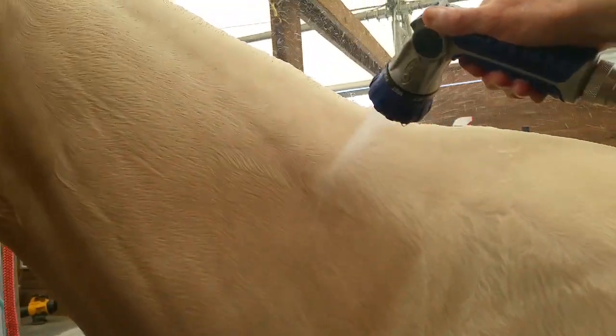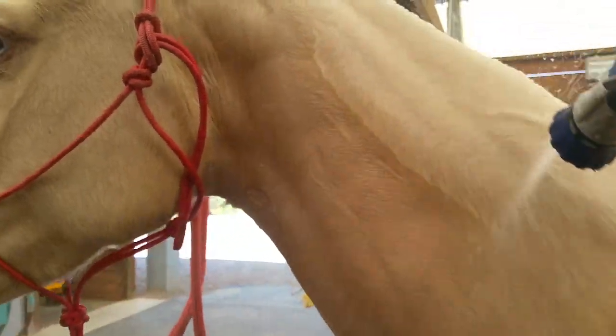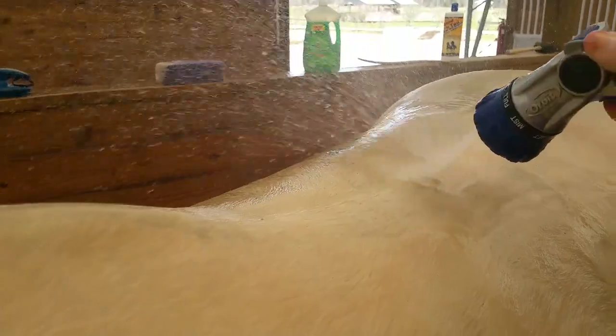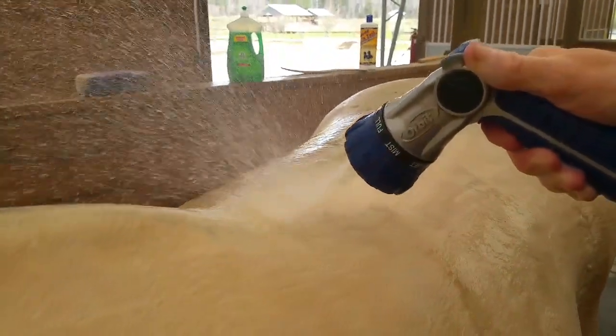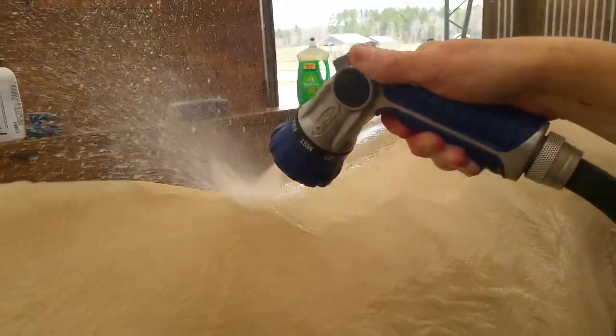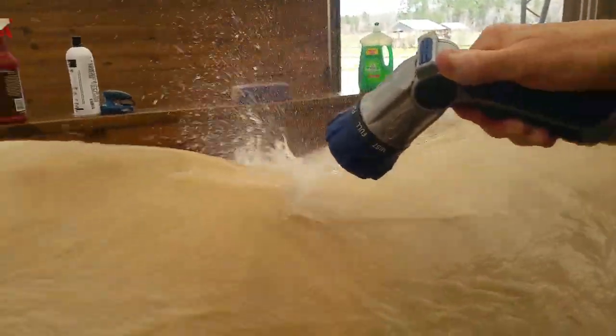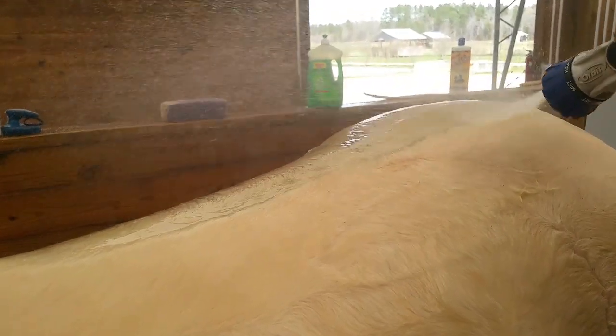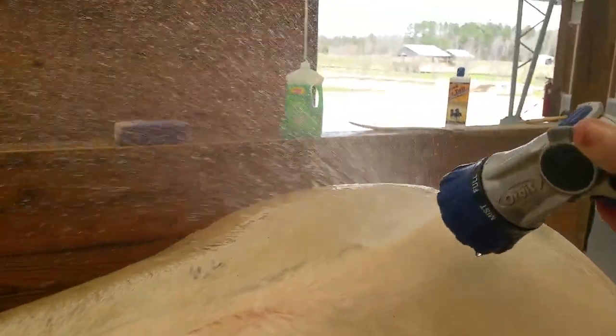I soaked her up a little bit and then went to spray her. I could just see the dirt melting off. Normally I have to spray and spray when I'm rinsing and you just tend to never get all the dirt off, especially on these white colored horses. But this product is fantastic. It's just melting the dirt off in the rinse — and this is the rinse. I applied some soap prior.